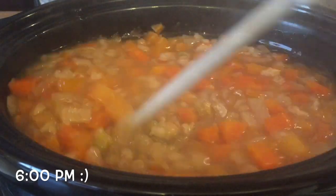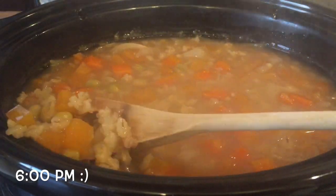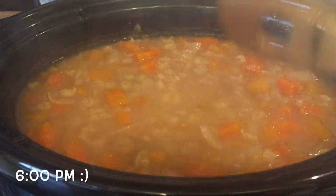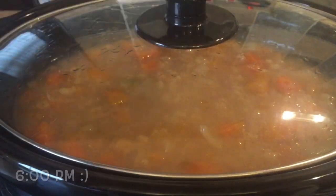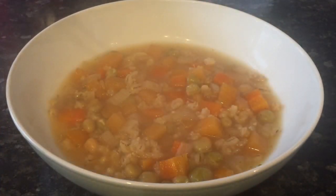This is us ready at six o'clock — absolutely perfect. You'll know when it's ready when your peas are soft and your barley has opened up and is soft. It's lovely and has a nice waxy texture.